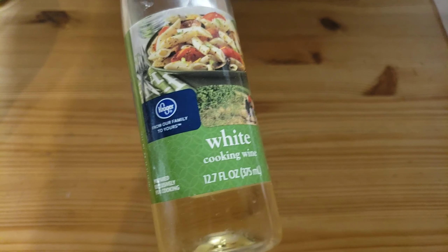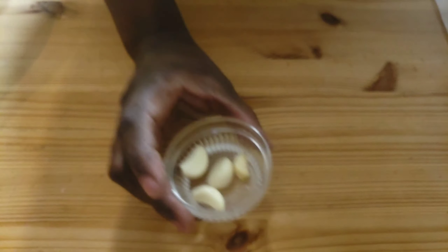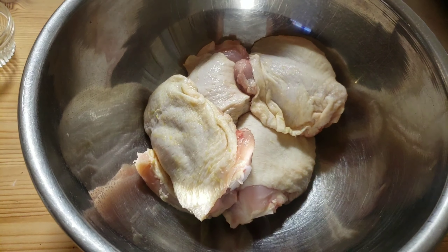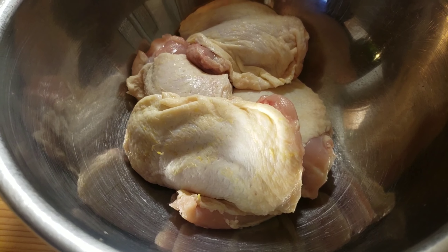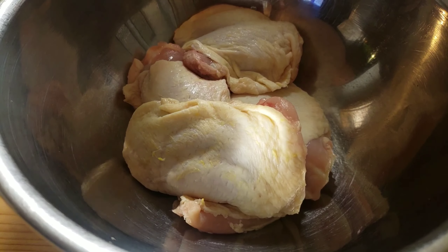I'll set the seasoning aside. I also have white cooking wine, four cloves of garlic, chicken stock, and four chicken thighs. I've patted the chicken thighs dry really well with paper towel.